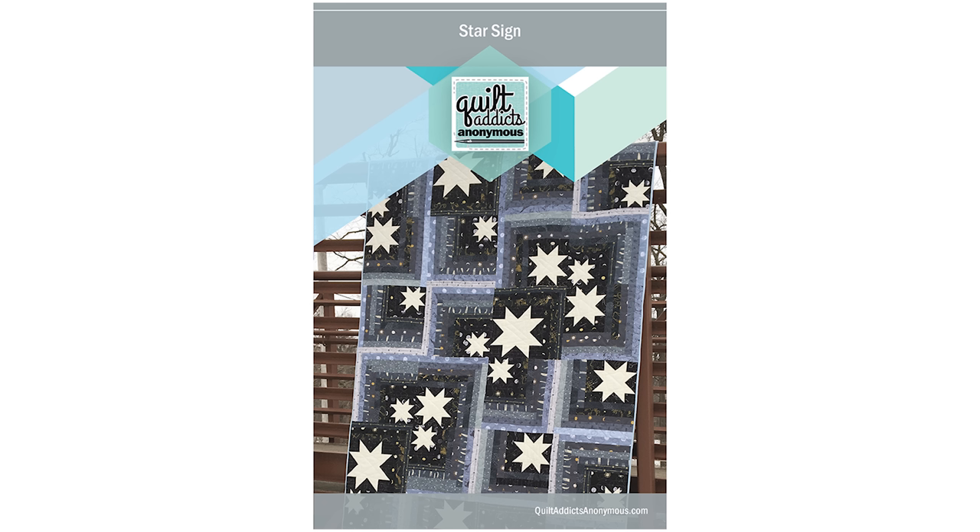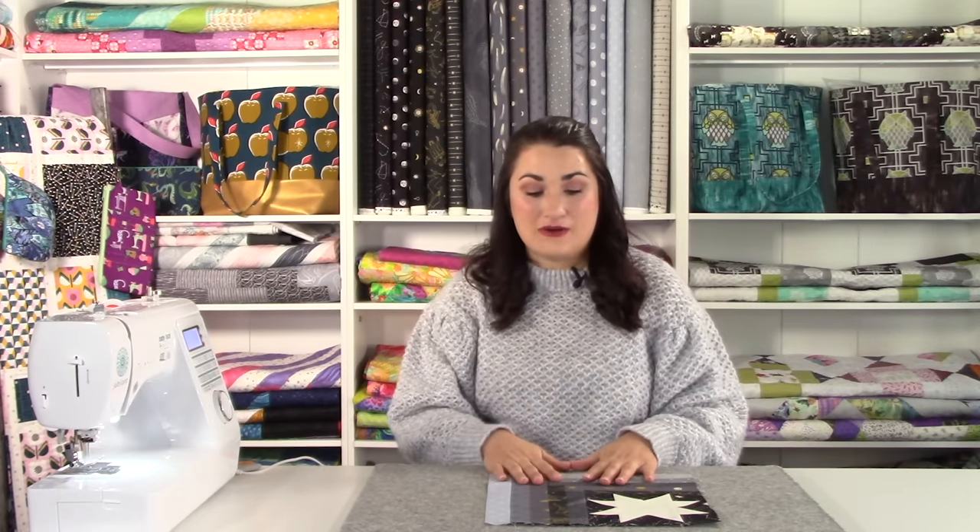Thanks for following along with today's video. This pattern is called Star Sign — I hope you've enjoyed it. If you're interested in joining the Stash with Stephanie club, you get a free pattern every month, access to a lot of free patterns from this club, and a discount on my book Fat Quarter Workshop, which is an Amazon bestseller — the first printing sold out in less than two months, which is absolutely insane. You also get special discounts on buying additional fabrics, and you get those ten fat quarters. You get first dibs on fabric — in this case we're not sure we'll have much left for kits this month because our Stash with Stephanie subscribers grabbed it first. Thanks so much for following along, and until next week, happy quilting!